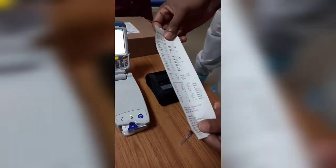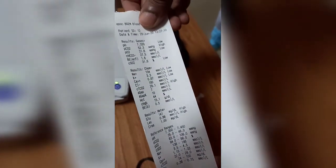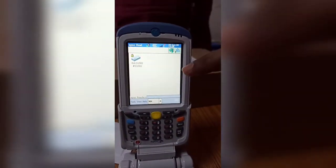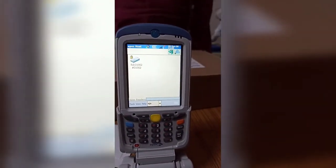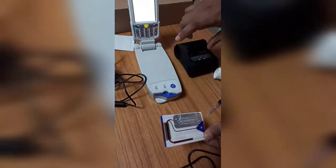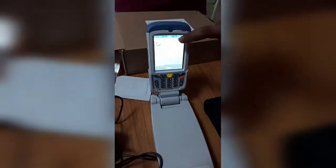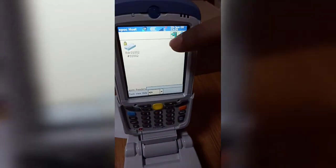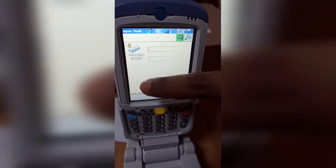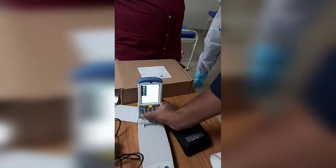This is the ABG results window. Now close the window. Remove the card from here. Come back to the home screen using the arrow mark and press it. Select 'Lock Out' to secure the machine.